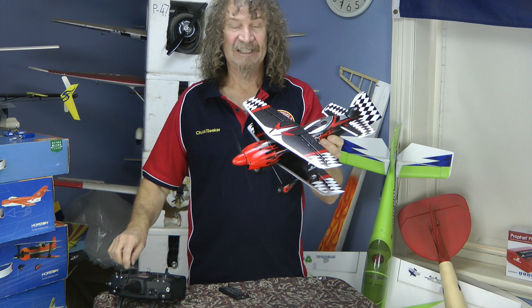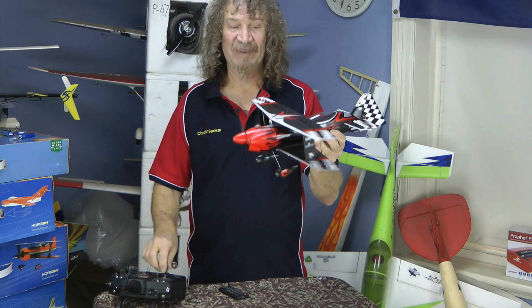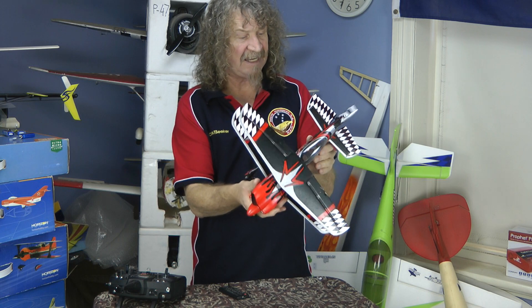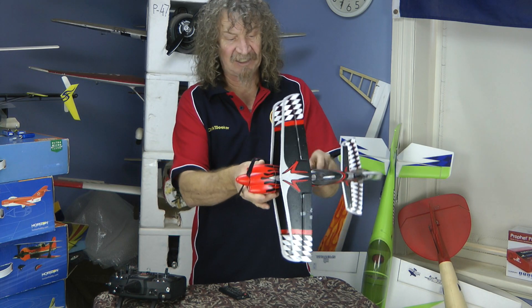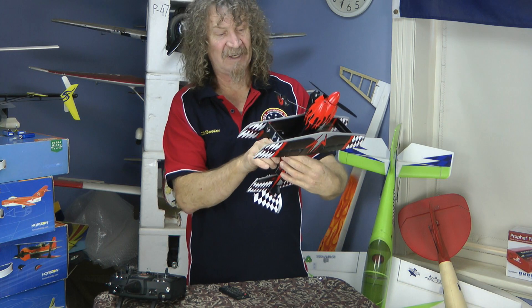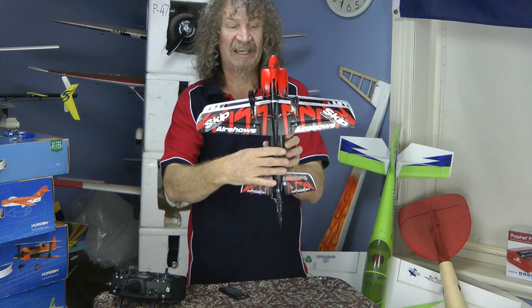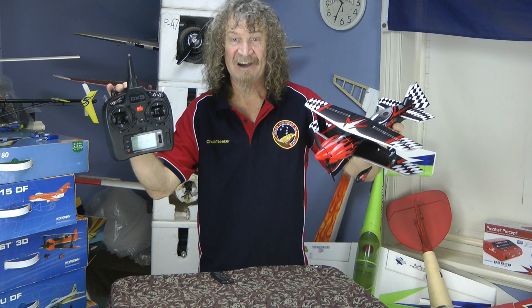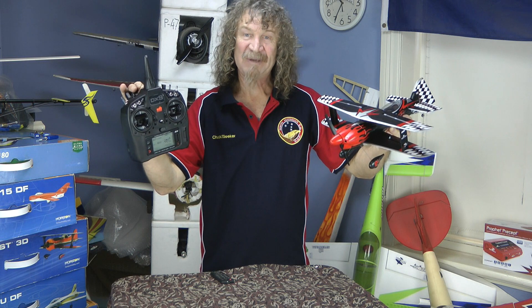Well, there you go — this plane looks really good, really nice. I really do like it, the foam looks okay. Everything on it, the fittings look good, the servos — you've got your long-reach servos there. We're bound to the DX9, time to go out and have that maiden.